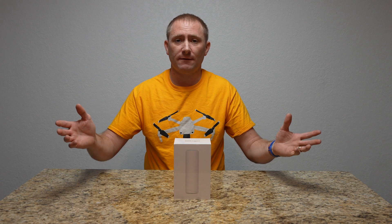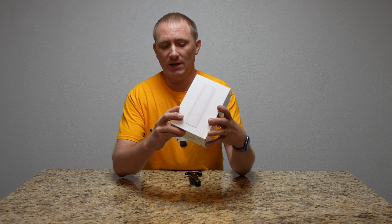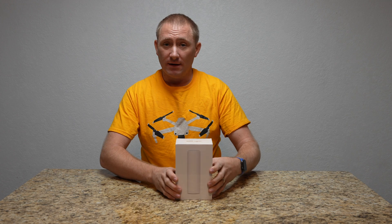Welcome back. This is step four in a four-step series of Ubiquiti setup. This is going to be on the Flex HD access point from Ubiquiti. Let's get started.